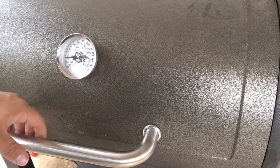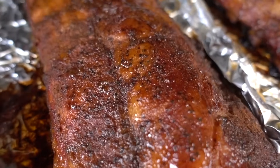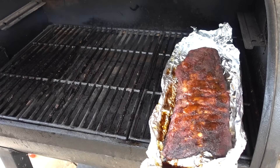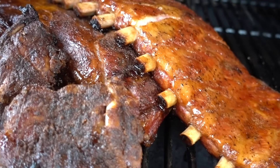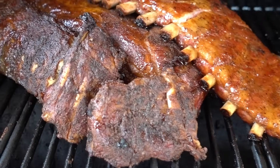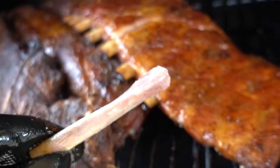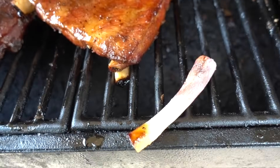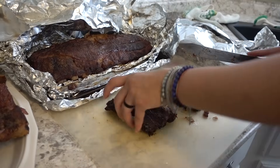The 3-2-1 method is complete. Let's check it out — oh yeah, these look really good. Look at these guys, nice. Extremely tender. That bone's falling out — we've got bones falling out all over. That bone, that bone, that bone.